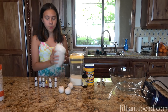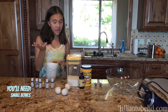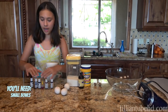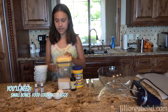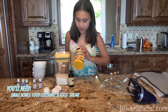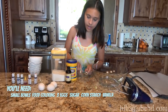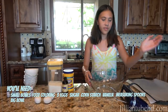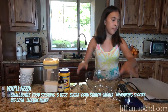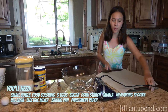We have a bunch of bowls because we're going to try a little something that I haven't seen yet, but somebody's probably done it. We also have some food coloring, three eggs, sugar, cornstarch, vanilla, some measurements, a big bowl, an electric mixer, and a little pan with parchment paper on it.